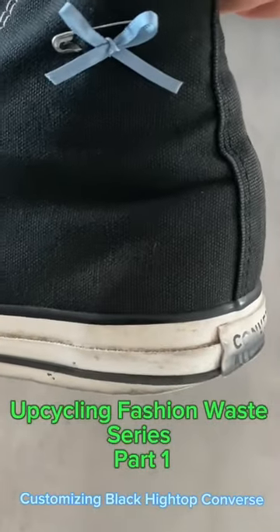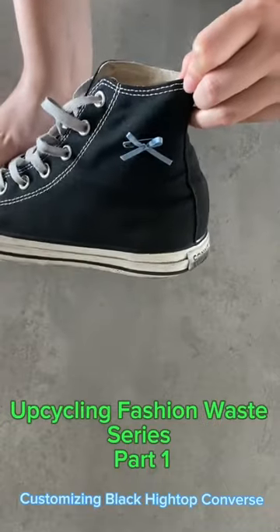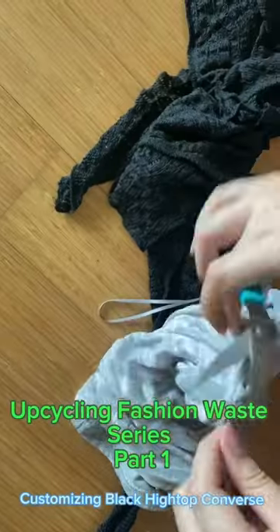Do the same to the other shoe and you are done. This is a fun way to change up your look in a sustainable way. You can use other ribbon colors from other clothes to match your shoes to your daily outfit.